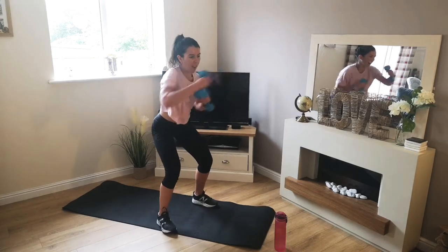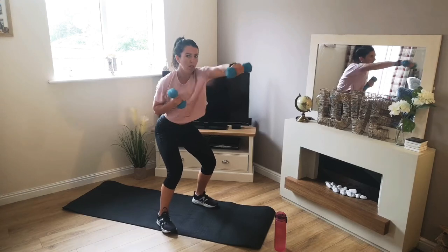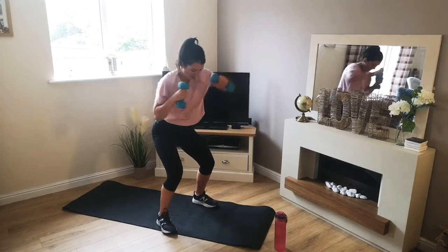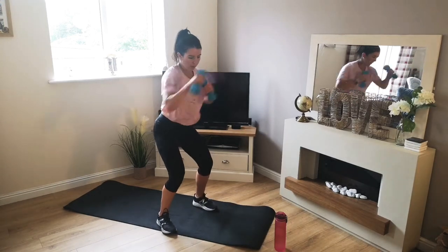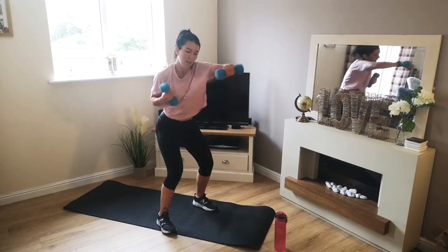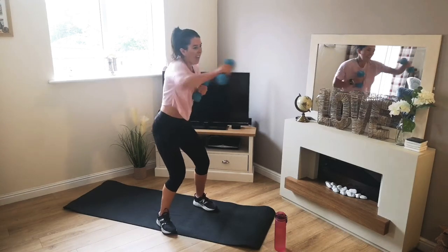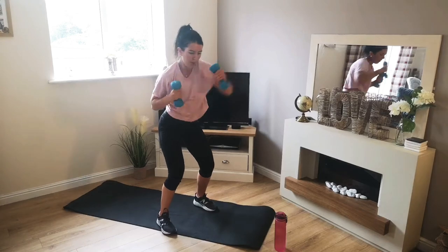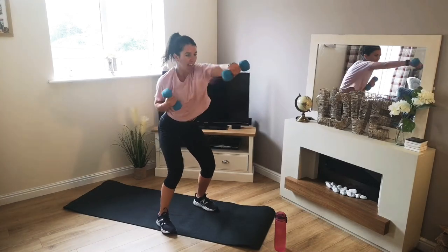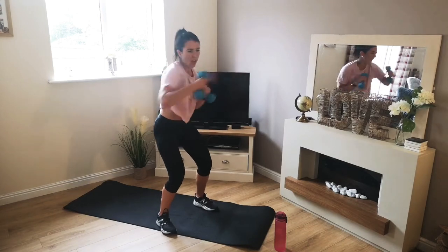Off we go. Straight out in front, shoulder height. Nice and strong. Jab, pull back, repeat. 5 seconds. 3, 2, 1.